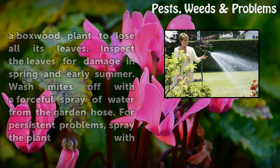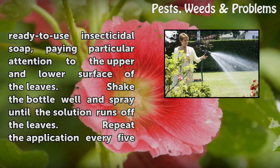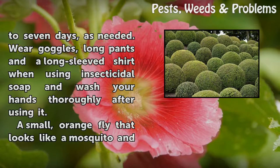For persistent problems, spray the plant with ready-to-use insecticidal soap, paying particular attention to the upper and lower surfaces of the leaves. Shake the bottle well and spray until the solution runs off the leaves. Repeat the application every five to seven days as needed. Wear goggles, long pants, and a long-sleeved shirt when using insecticidal soap, and wash your hands thoroughly after using it.